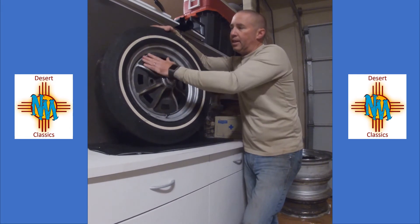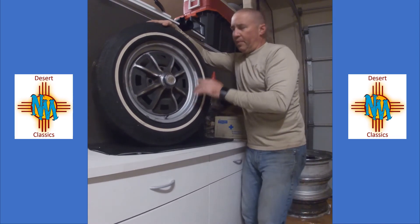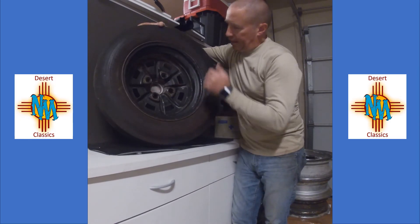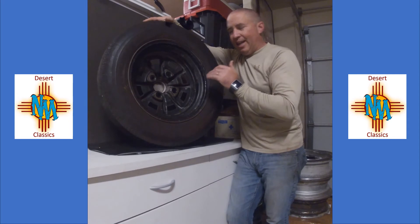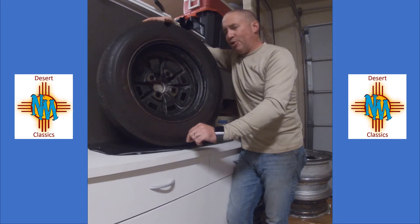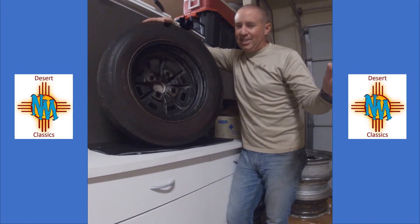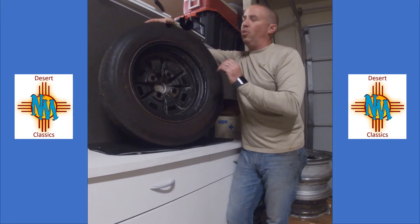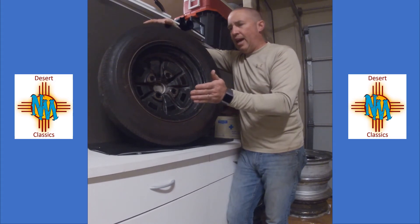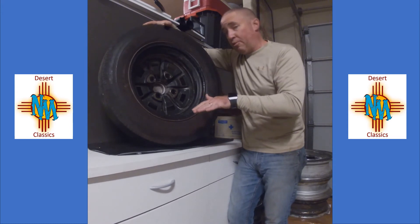Here in the States we call them EMPI Sprint Stars — they actually have some different names, but they're manufactured by Lemmers. These things have been reproduced for years, and we've reached an odd time in vintage car collecting where there's actually a collector's market for early repop versions. EMPI BRMs were out in the late 60s, early 70s, and through the 80s and 90s they were the wheel everybody lusted after. Then came reproductions, and now they're on their third generation — so now there's a collector's market for the earliest reproductions.